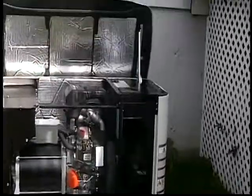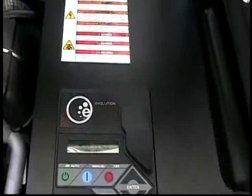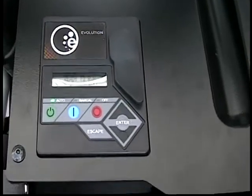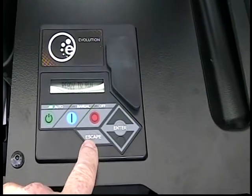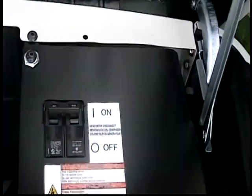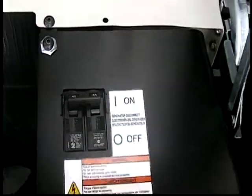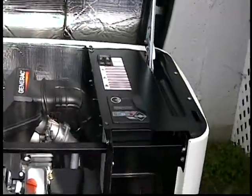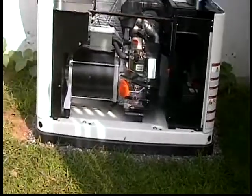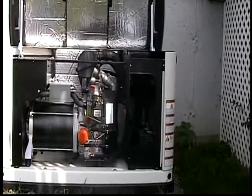Another thing I've discussed in past videos is the Evolution controller. This right here says Evolution, and instead of the toggle switch, it has push buttons. This generator has a 50-amp double-pull breaker output. The reason that is key is because when you feed the transfer switch, if you use an essential circuits panel like I did here, you don't want to go any bigger than a 50-amp.